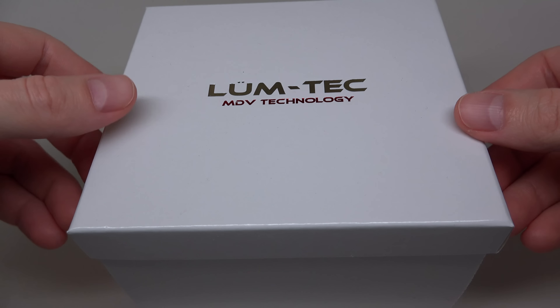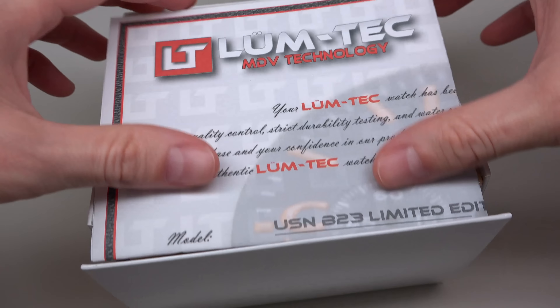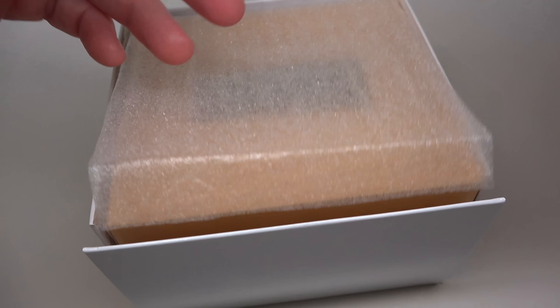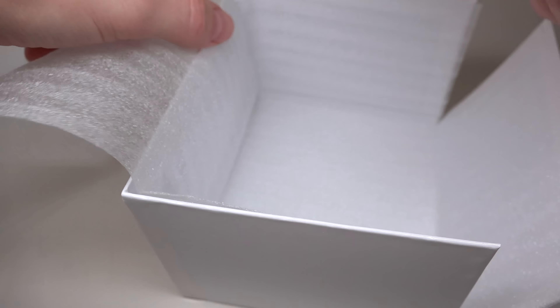Hello guys, today a Lumetec watch. Nice box and watch.